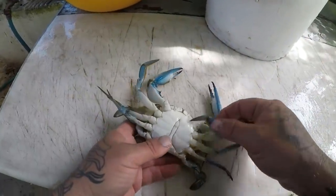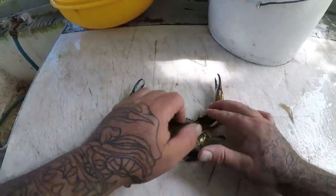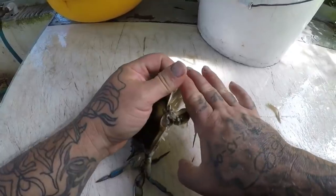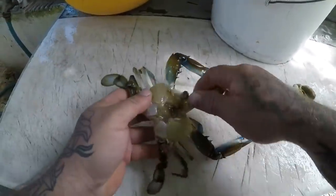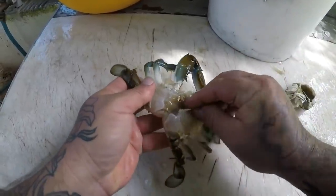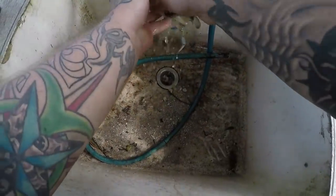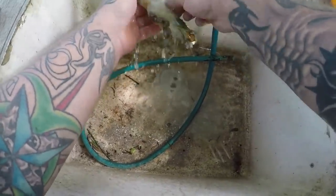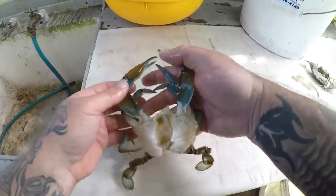We've got another one. Take the leg, stick it under here, pop it off, and grab your hand on the leg right here — grab this horn, grab this little leg about like that, pop it off just like that. Take all this stuff off — all these gills — and rinse all this stuff out. There you go guys, it's a nice clean blue crab.